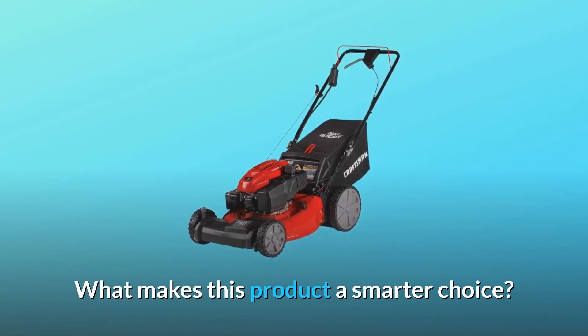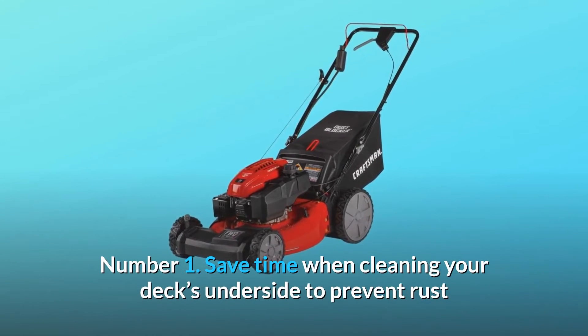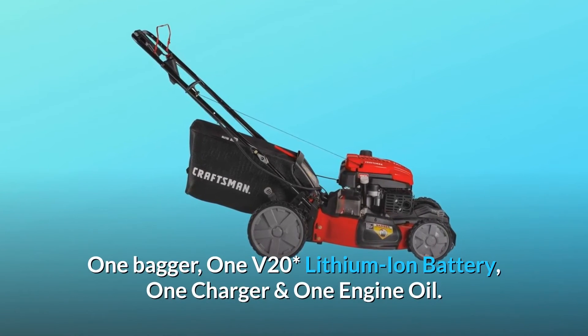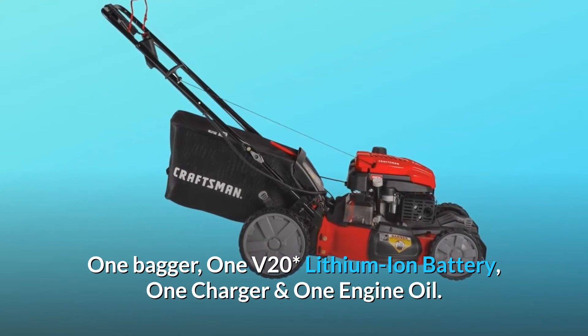What makes this product a smarter choice? Number 1: Save time when cleaning your deck's underside to prevent rust or waste buildup. Includes self-propelled mower, one bagger, one V-20 lithium-ion battery, one charger, and one engine oil.